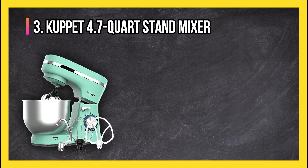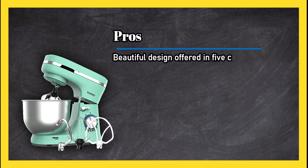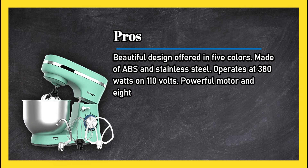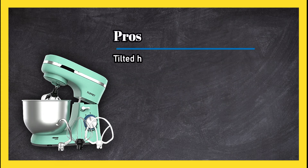At number three, the Cupit 4.7 quart stand mixer. Pros: beautiful design offered in five colors, made of ABS and stainless steel, operates at 380 watts on 110 volts, powerful motor with eight different speeds, and lower operation noise than comparable motors.